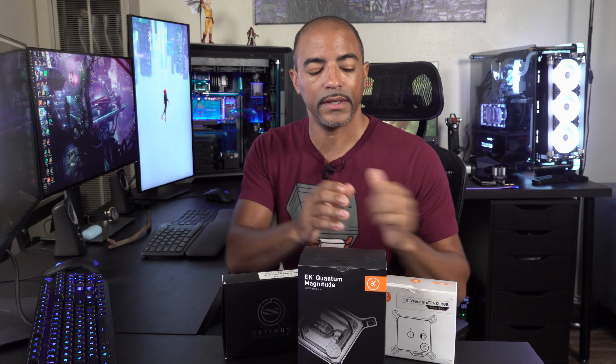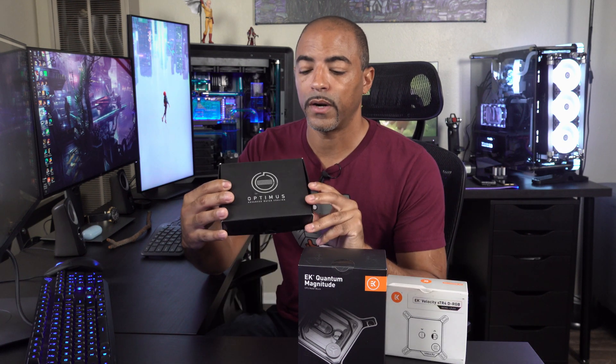So that's 32 cores, 64 threads. It's a powerhouse for 4K video editing. And about a year ago, over a year ago, I did a video series comparing the EK Velocity Threadripper 3 water block to the Optimus Threadripper 3 water block.